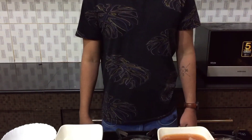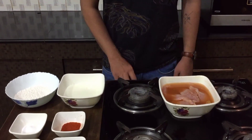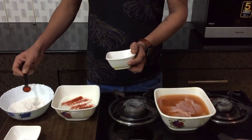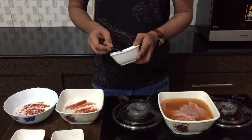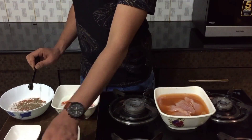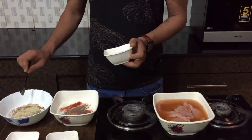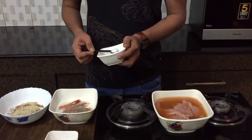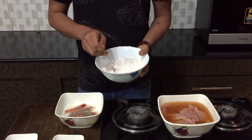For step two, what we have here is a bowl full of buttermilk and a bowl full of all-purpose flour. To get a perfect flavor, we'll need to season both. Add about one and a half teaspoons of fresh chili powder for each, about one fourth teaspoon of black pepper powder for each, a little bit of garlic powder for only the all-purpose flour, and a pinch of salt for both. Then give it a nice mix.